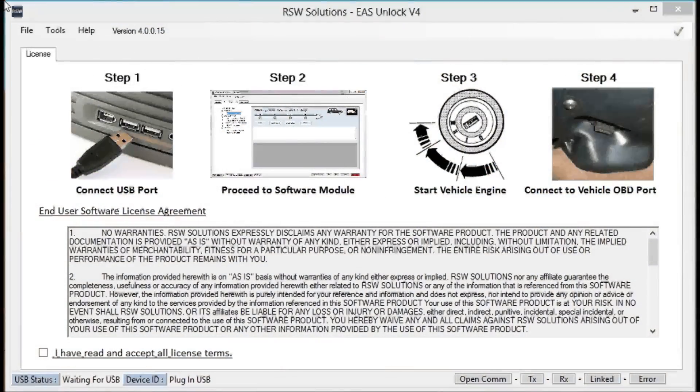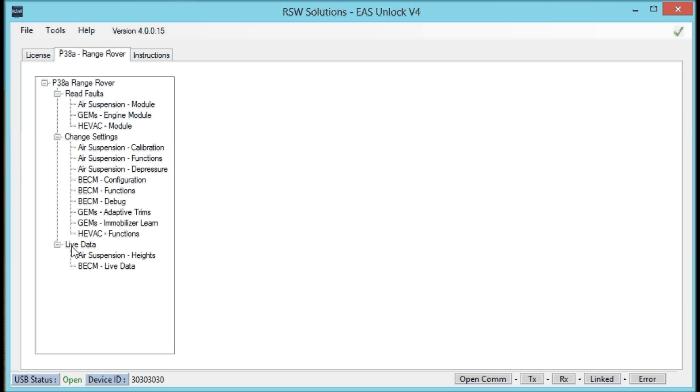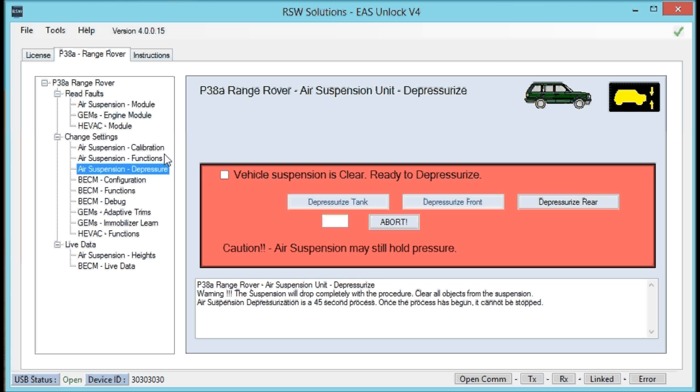Before we start, we need to depressurize the air suspension and the main air tank. To do this, we're going to use the RSW Solutions EAS Unlock version 4. Many people have seen the original EAS Unlock — this is a much newer, advanced version. We're going to plug the USB cable into the PC with the device received from RSW Solutions, plug in the OBD connector, and work through the new functions. We're interested in the air suspension depressurize. We're ready to begin — turn the vehicle key to the second position.